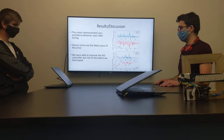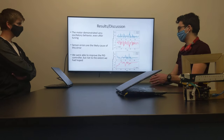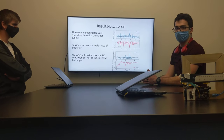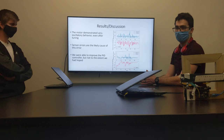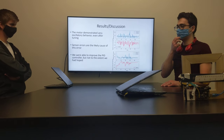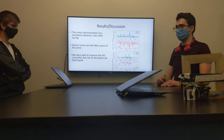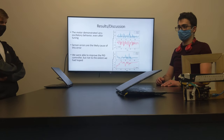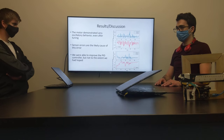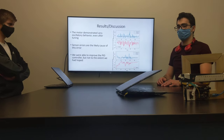We did get an improvement, but we still had quite a lot of oscillatory behavior, and we're pretty sure this was because of our sensor, which had some trouble with readings. We used an if statement to keep it from using erroneous readings in the output. Unfortunately, what that meant is that it wasn't reading at regular intervals because there were some of these errors coming in. So we were able to improve the controller, but not quite as much as we were hoping to.